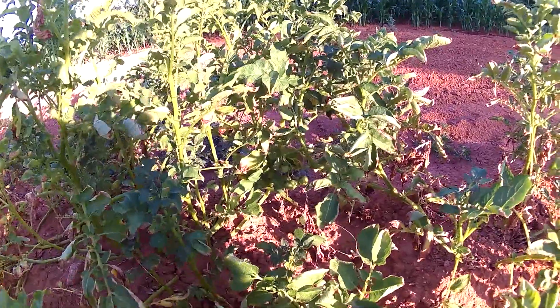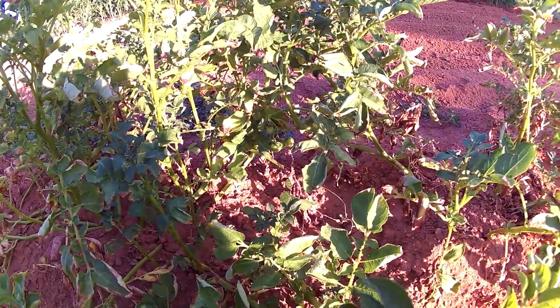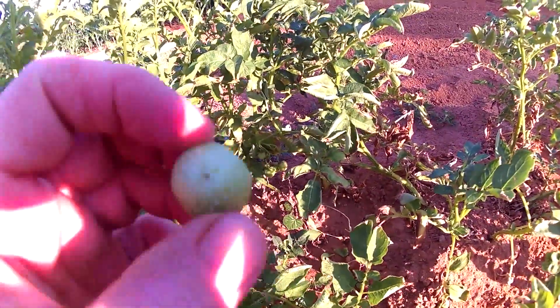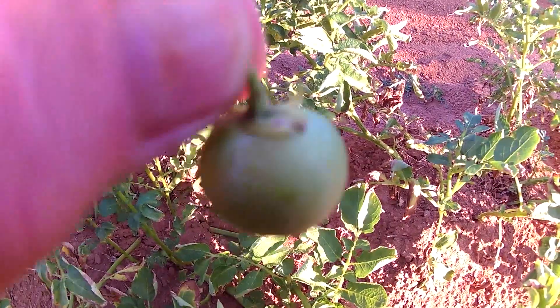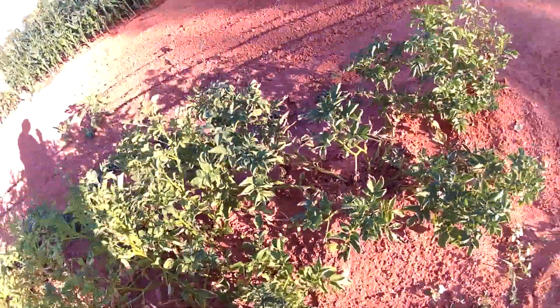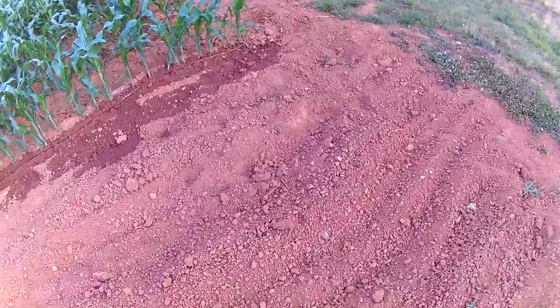I just noticed something odd here on one potato plant — I have never seen that before, so it's kind of strange. If anybody knows what that is, maybe they could comment on it. I've never seen potato plants actually have something like that on the vine. To me it almost looks like a little apple — very weird.